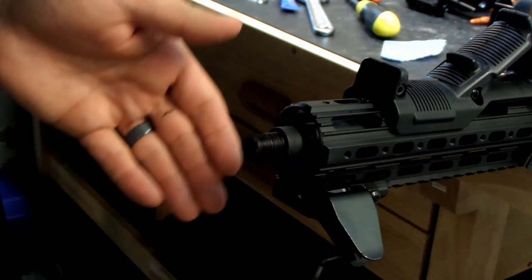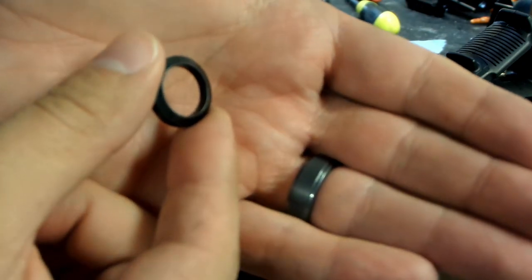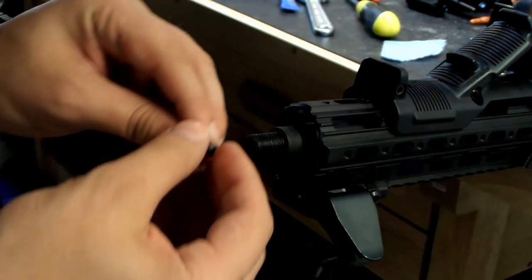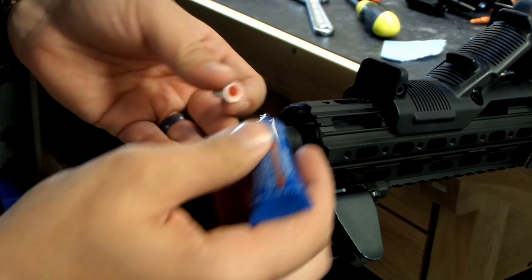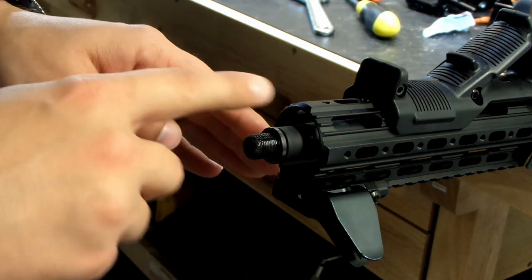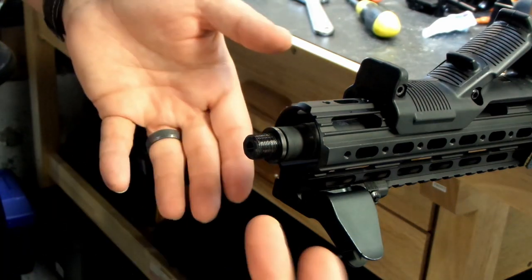Now that we've got the old muzzle device off, let's go ahead and get the new one on. The first thing we need to do is install the crush washer. I actually prefer crush washers over jam nuts. The crush washer is a cone shape — it has a narrow side and a large side. The narrow side goes against the barrel and the large side goes against the muzzle device. So let's go ahead and place the crush washer on. Next I'm going to put on some loctite — I'm going to use red loctite, the high-strength loctite. You don't need a whole lot because as you thread with loctite, it's going to spread around the entire surface. We're going to let that set for just a couple of minutes and then hand tighten our muzzle device.